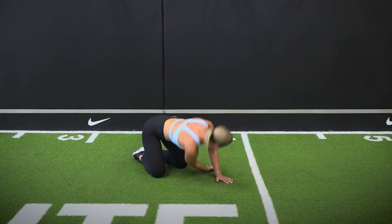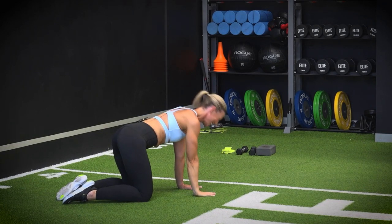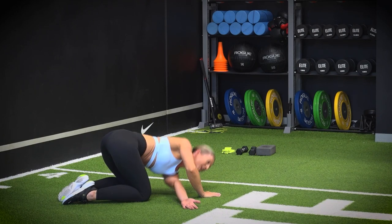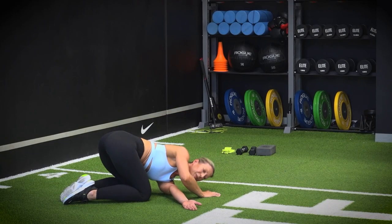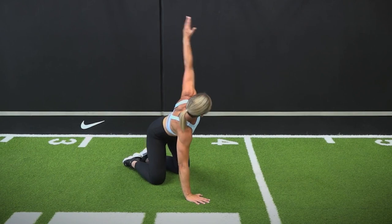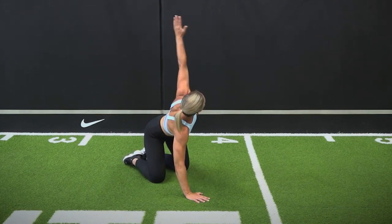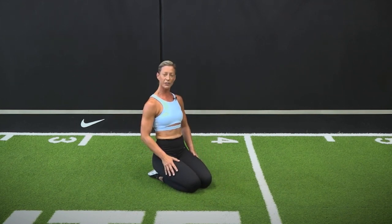Opening up through that shoulder — time to give your body that gift of a stretch after a strong sculpt session. Other side: inhale down, take a nice deep breath at the bottom here, filling up that side through the lung. Exhale up and around. If you can reach a little bit deeper, inhale down, exhale up and around. Third and final — inhale and exhale.